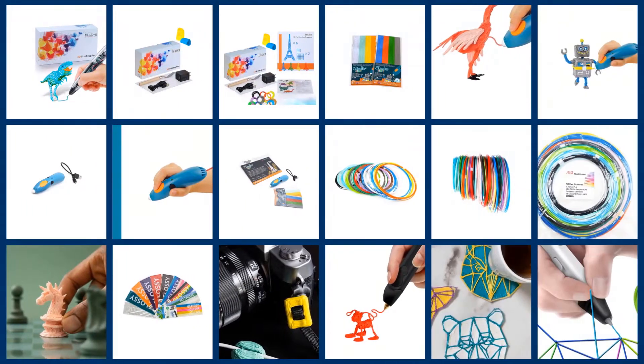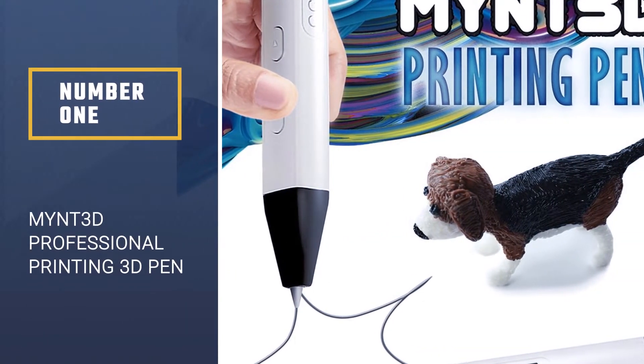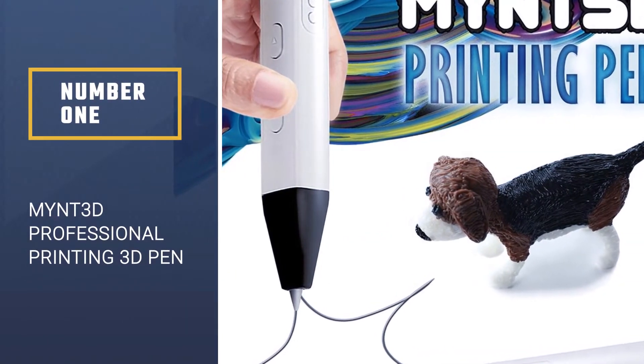If you are looking for the best 3D pens, here is a collection you have got to see. Number 1: MYNT 3D Professional Printing 3D Pen.